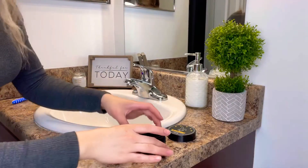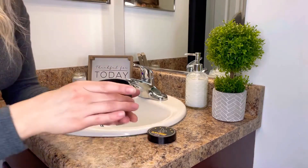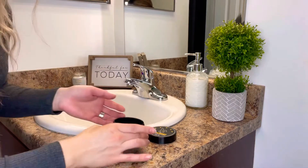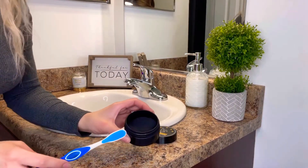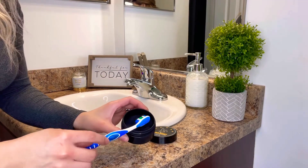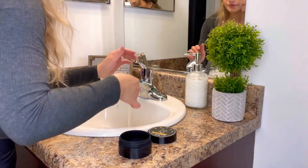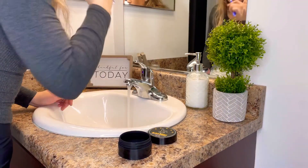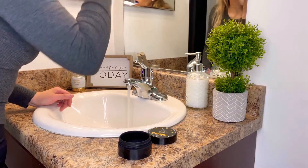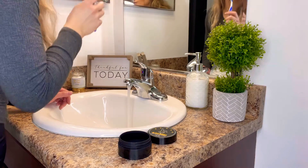I've already opened it. Here's the lid, here's the activated charcoal. All I do is basically dip it — actually I'd like to get a little bit more. Your teeth will look like this.